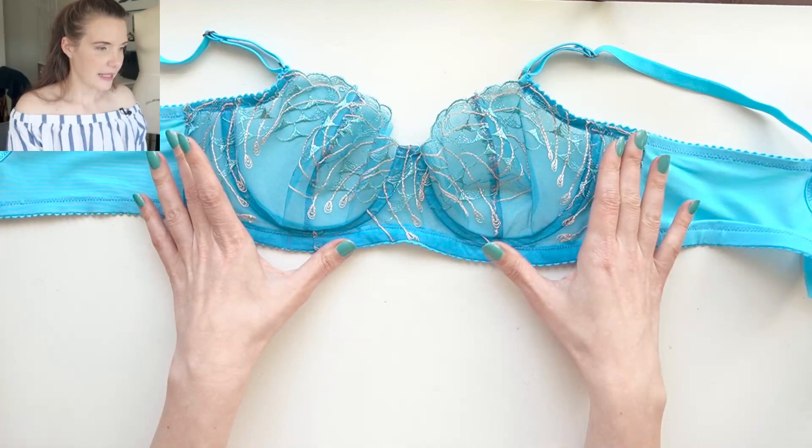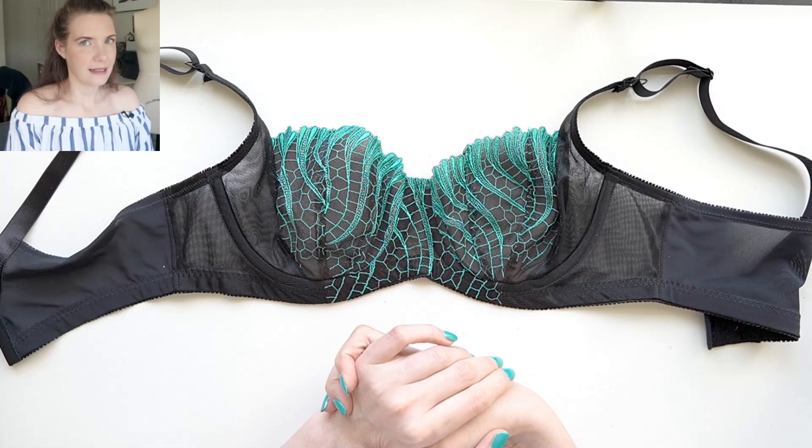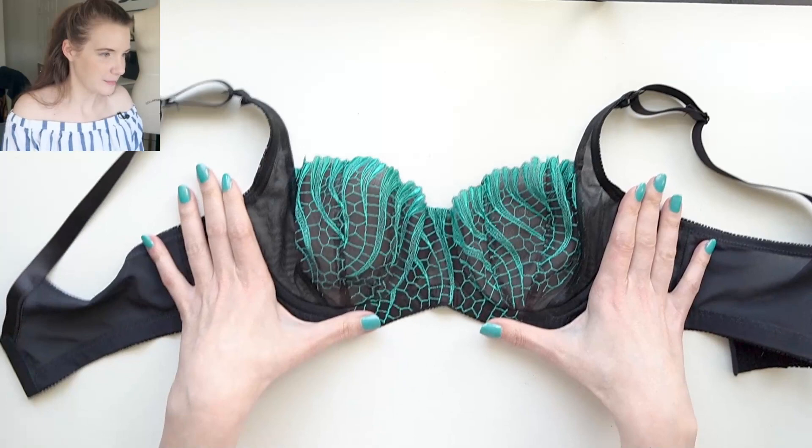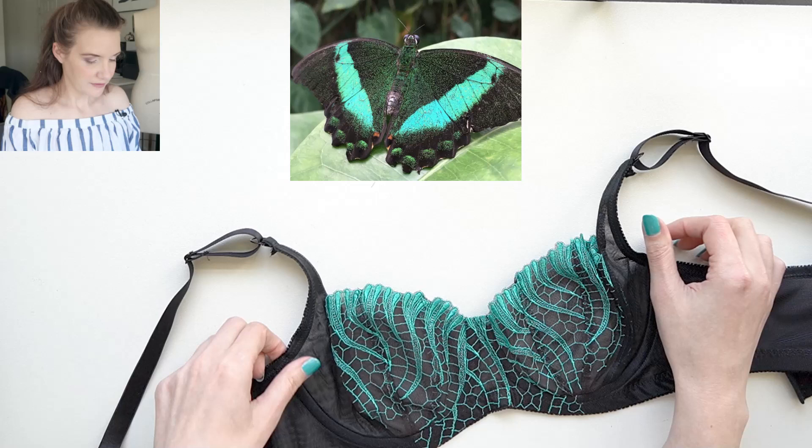The last bra I sewn this month was using a kit I purchased from Lily Pad Designs called Aquasine — I believe she still has this available and I'll try to link it below. I picked this kit this month because I thought the lace really looked like seaweed, but after I made it up it really reminds me of a butterfly. I'll pop up a picture of a butterfly I saw at a butterfly sanctuary close to my home.